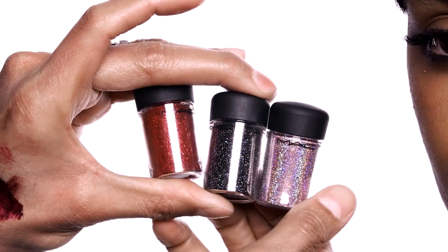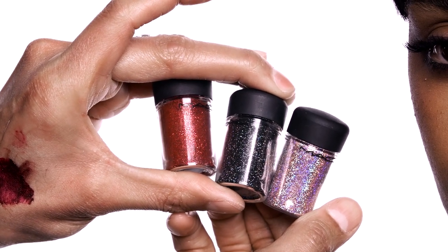So what I'm mixing today is red, 3D black, and also 3D pink.